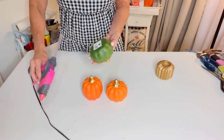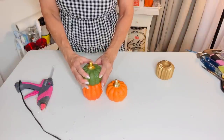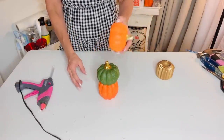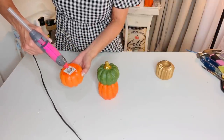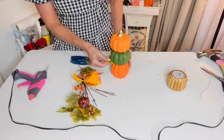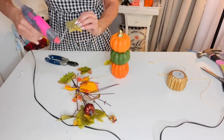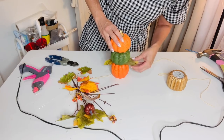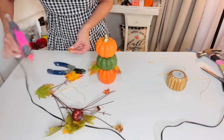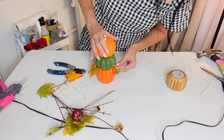For this next Dollar Tree DIY, I want to share how you can take some of these Dollar Tree little ceramic pumpkins and hot glue them together to make a super cute little pumpkin topiary. The ceramic pumpkins from Dollar Tree have little holes in the bottom — all you have to do is punch the little sticker through and add some dabs of hot glue to the base and stack them together. I did orange, green, and orange, then hot glued fall leaves in and around the base to cover any visible glue.